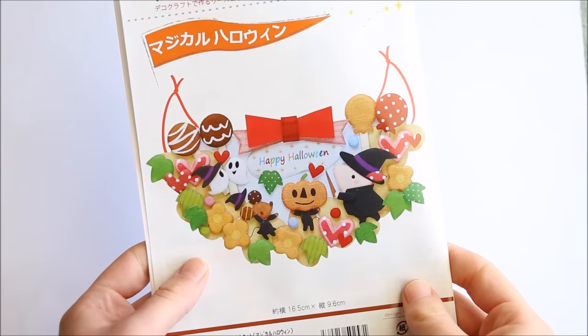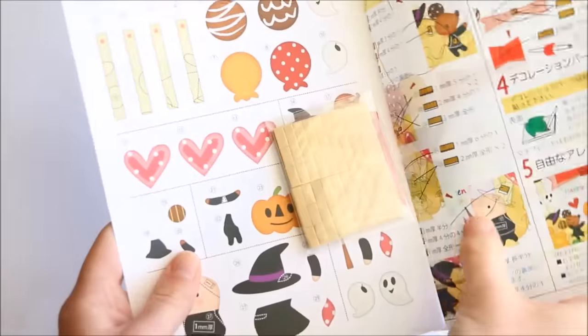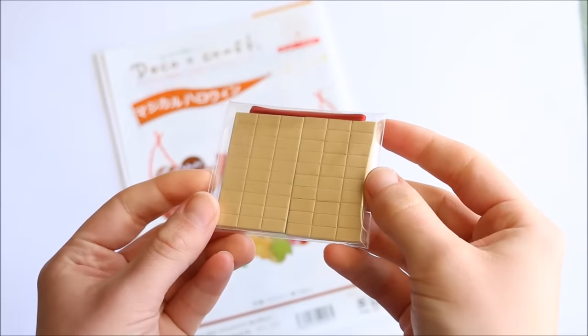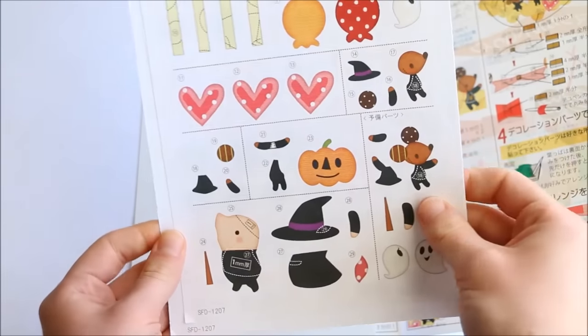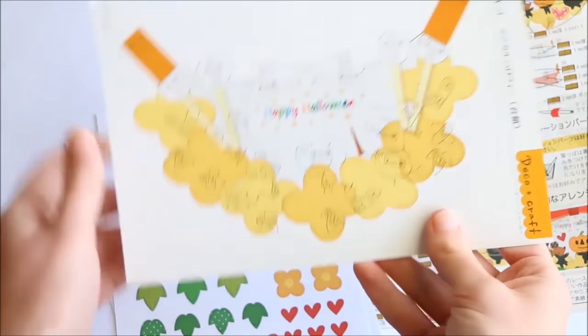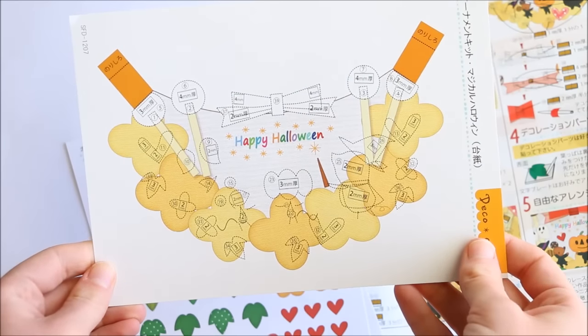Now let's get straight into the puffy paper kit. The kit itself comes with sticky foam pieces to place everything together and make it look 3D. It also comes with all the little details, the template which will be our base, and then of course the instructions.